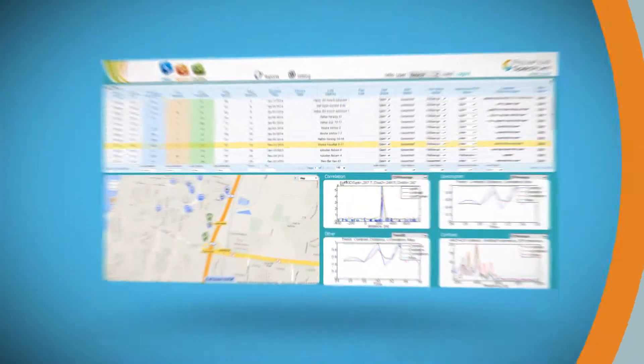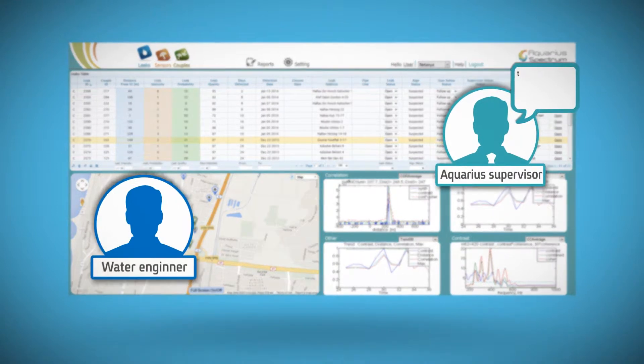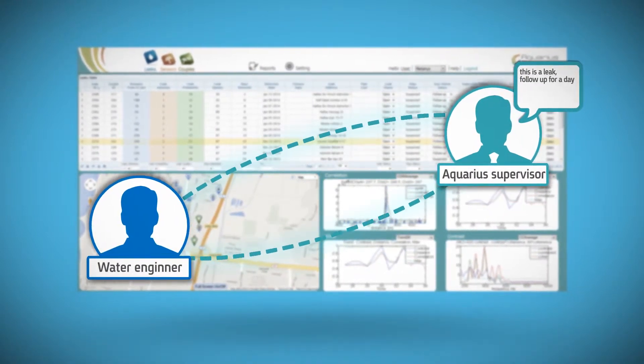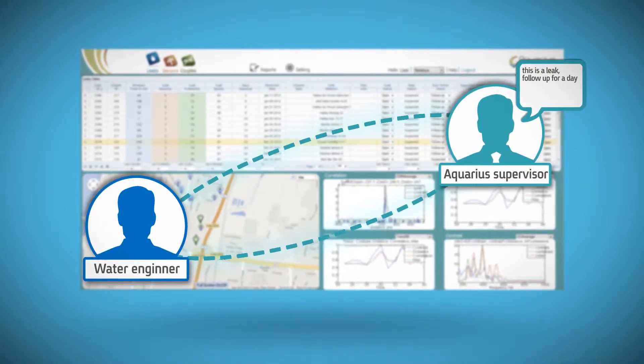Aquarius Spectrum will train system users until they feel confident operating it. For any decision support, Aquarius Spectrum experts are there to help you in the leak analysis.